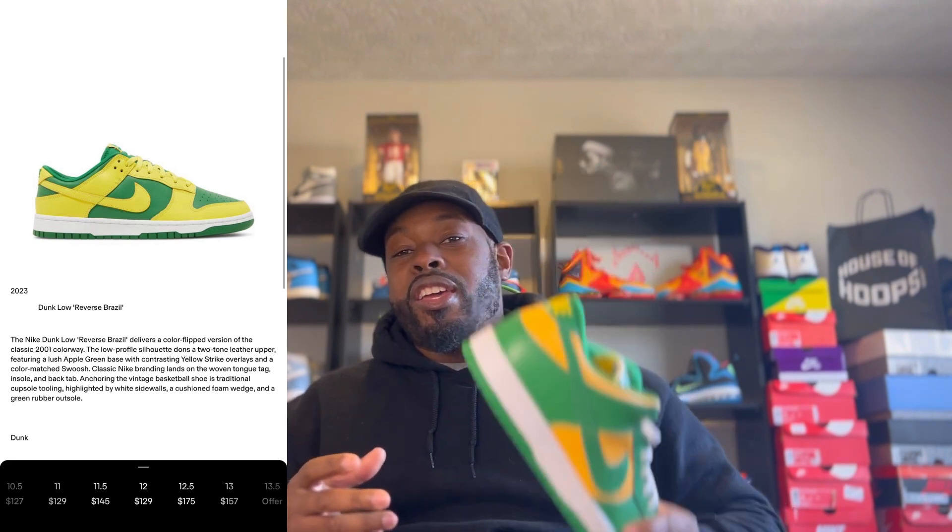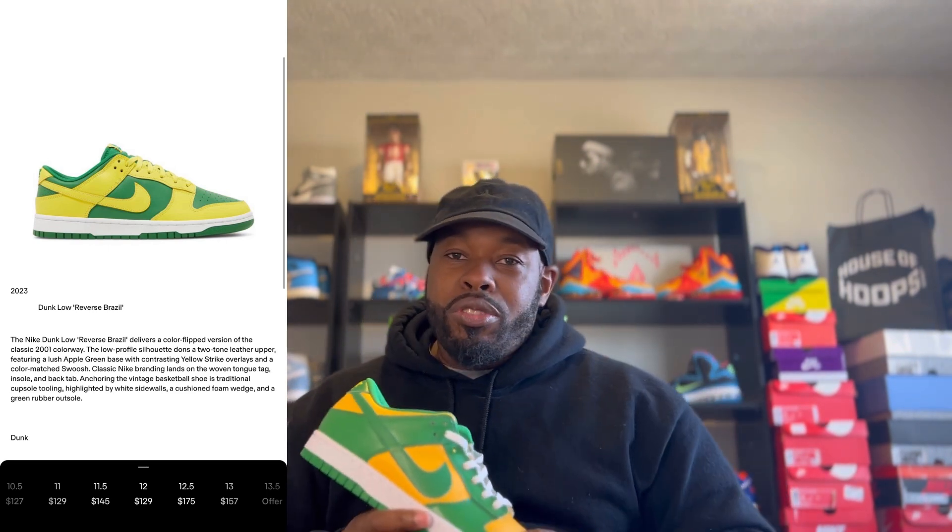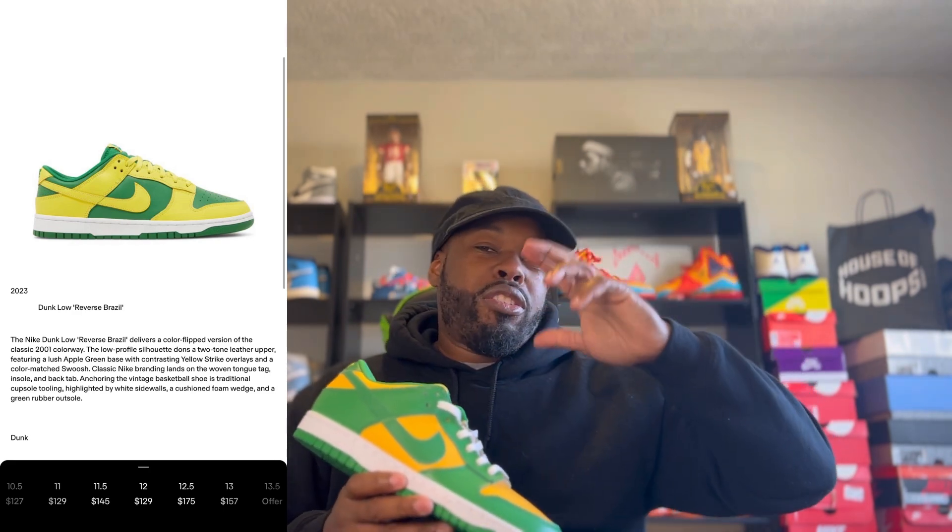Do you guys like this shoe? Do you think it's gonna sell out? Comment below and let me know your thoughts on the Reverse Brazil Dunk Low. Dunks are a shoe people love — they're pretty comfortable and you can wear them with a lot of different things. To all my On Tour squad out there: these are dropping March 8th at 10 AM. Don't miss out — check all your local stores or your apps on your phone and electronic devices and make sure you're ready to put in for these when they drop.